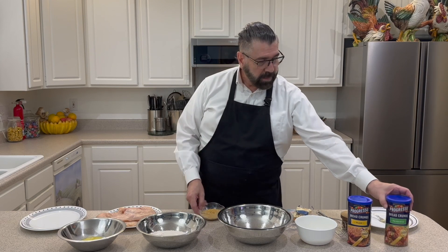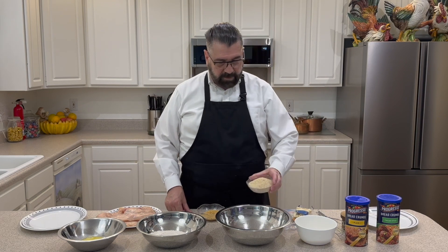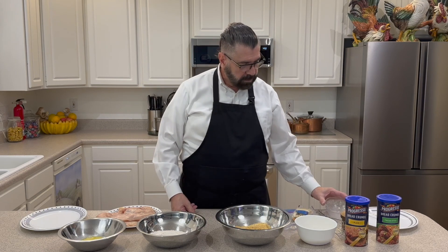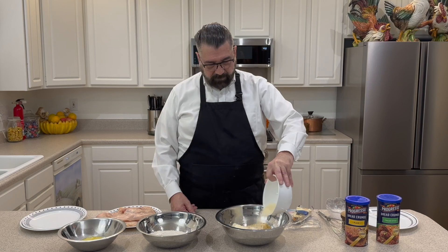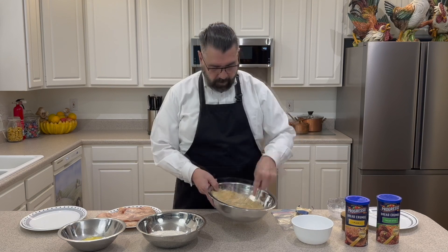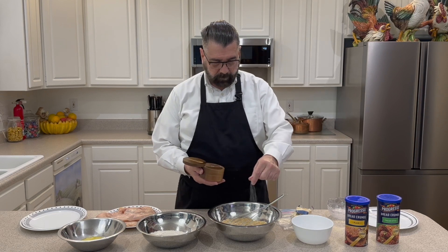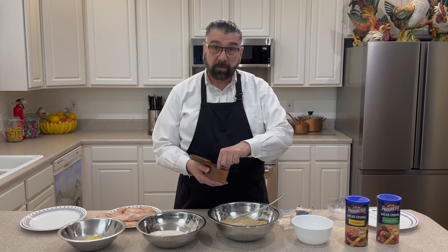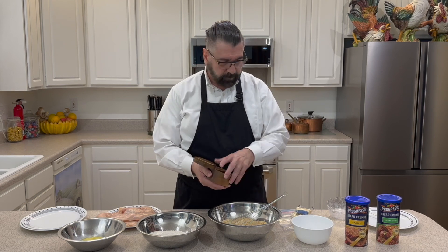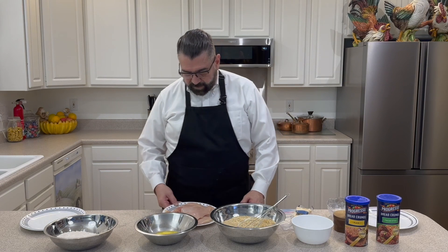I've got some plain breadcrumbs — about a half cup — and some Italian style breadcrumbs — about a cup of those. I'm going to put those together in this bowl and mix them together. Then I've got my Parmesan cheese that I've grated. I'm going to give that a little whisk through, and now we're going to put a little salt and pepper in — a little bit of salt and then some pepper. Let's mix that through. Now we're ready for our chicken.